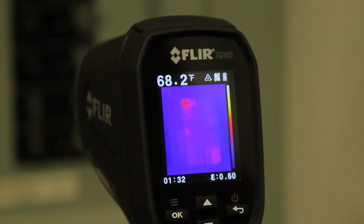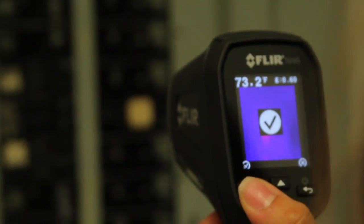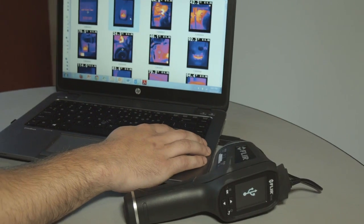You can ditch the clipboards if you want. Show customers where problems are immediately, or download images and data and whip up a report later.